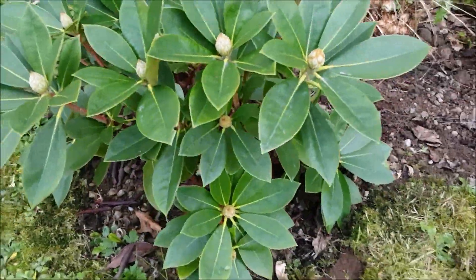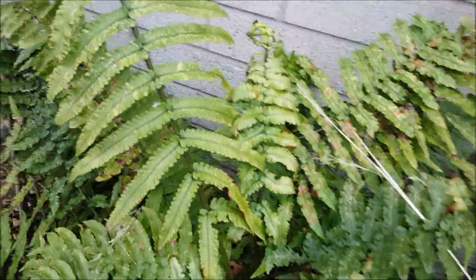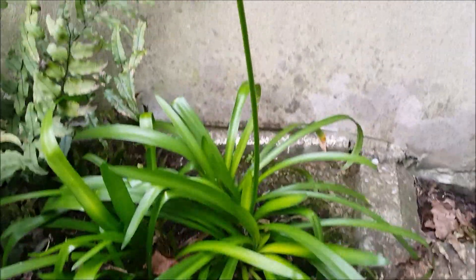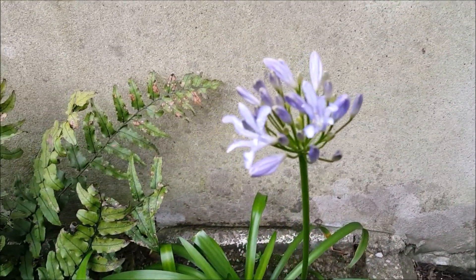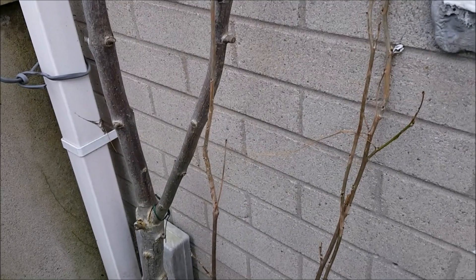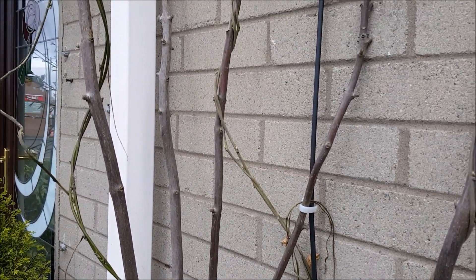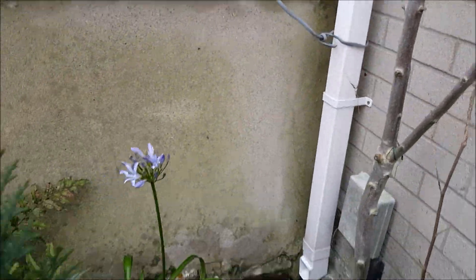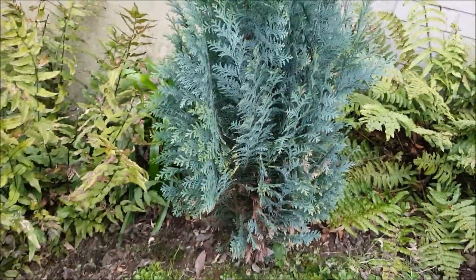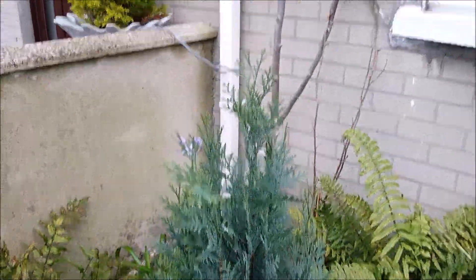And all the buds here in the rhododendron - so fantastic! And there is the agapanthus - the leaves and the lovely flowers to come. And the wisteria here is starting to swell up in the buds, but yeah, gonna wait some weeks more for that one. And this Chamaecyparis glauca - it's a lovely one.